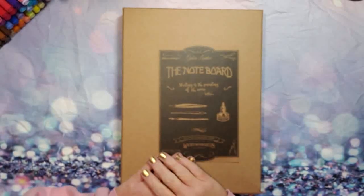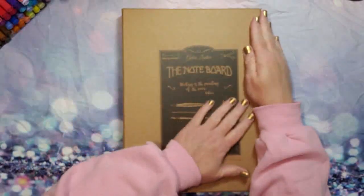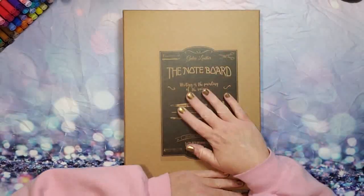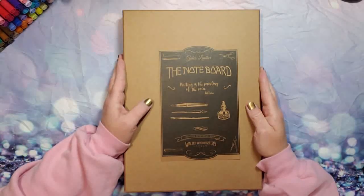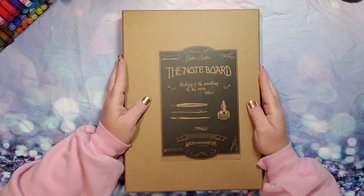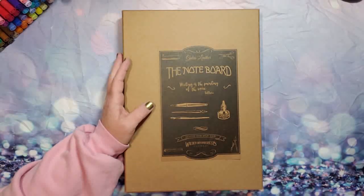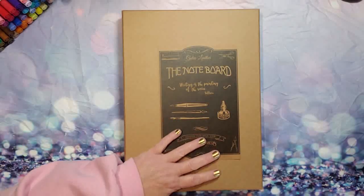Hey, you guys, welcome! I wanted to share a tour of this little nugget — and it is a cute little nugget. I got this from Gallon Leather Co and it is the Noteboard wooden Rhodia notepad holder in walnut, designed for Rhodia top-stapled pads, holds a Rhodia A5 or smaller size notebook, made from solid walnut wood with brass Chicago screws.